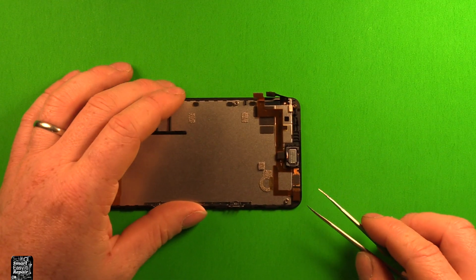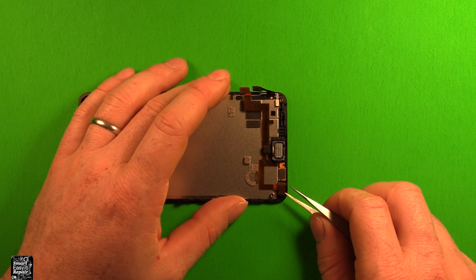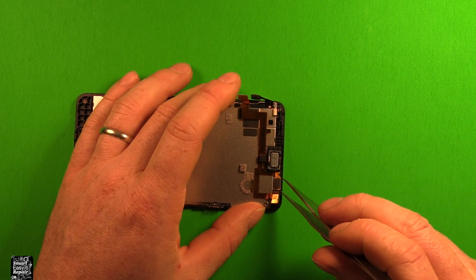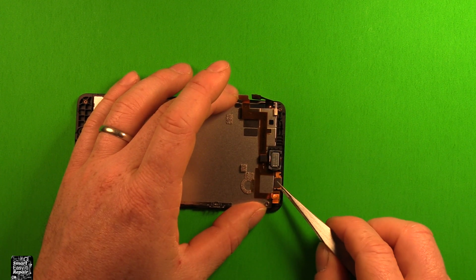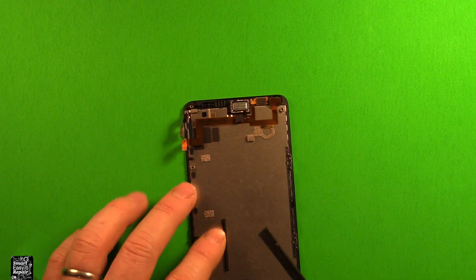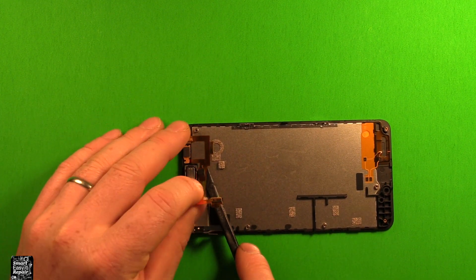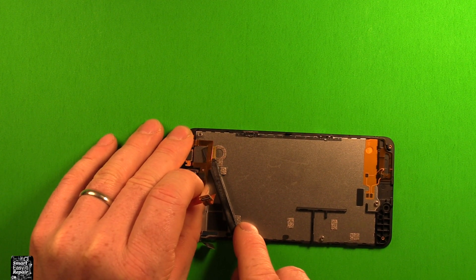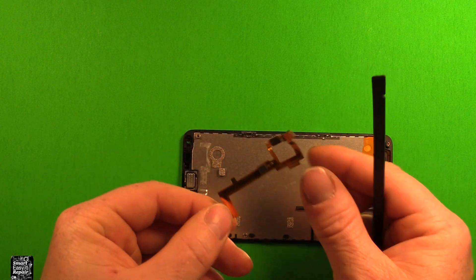For the front camera, this just sets in here — there's nothing really holding it, it's just friction fit. Pry that out carefully. I'm going to use tweezers because it's easy to get in there. The camera module is stuck down with strong adhesive, so carefully peel that up. I'll use a flat plastic pry tool, starting from one end and sliding under the flex cable, carefully pulling up to release the adhesive. Then this whole part lifts out.